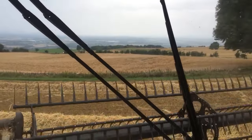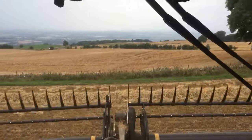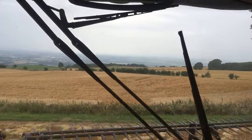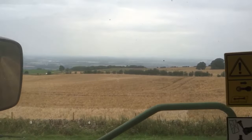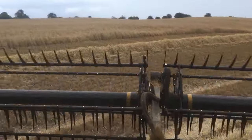I thought we were going to get a bit wet earlier on — a few spots on the windscreen. In the distance there you should be able to see Mayhill, which is a local landmark around here. And apparently if you can see Mayhill it's about to rain. If you can't see it then it already is raining. So I can't quite see it at the moment, so I guess it probably is raining.